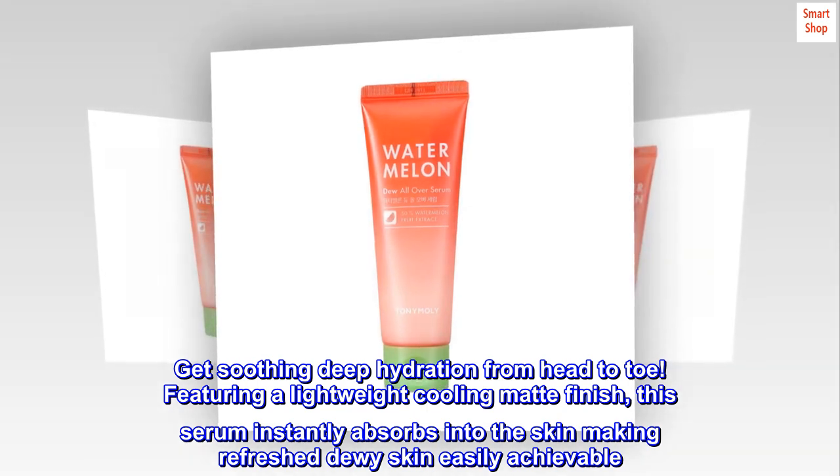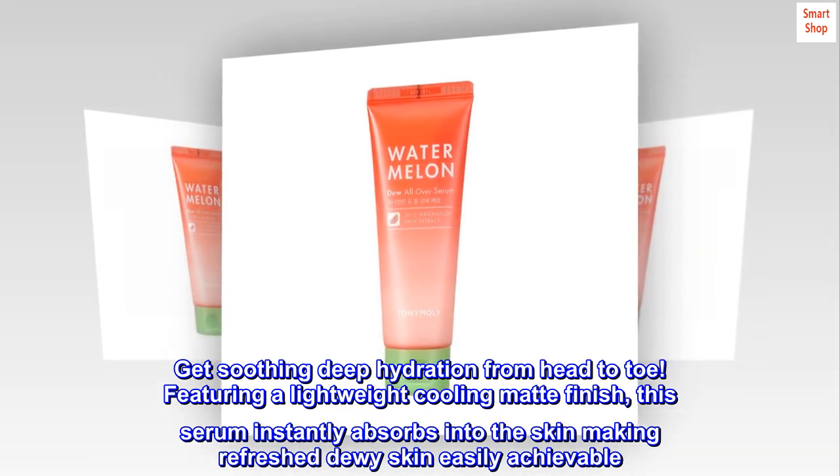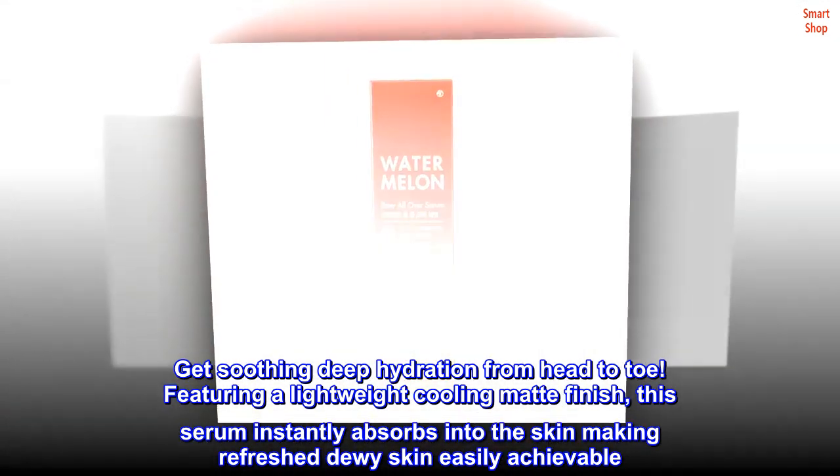Featuring a lightweight cooling matte finish, this serum instantly absorbs into the skin, making refreshed dewy skin easily achievable.